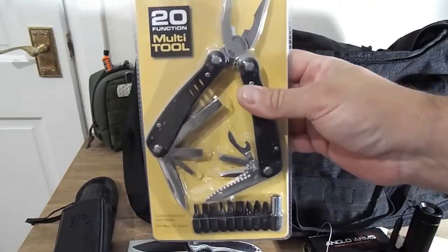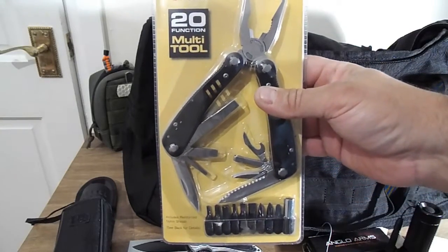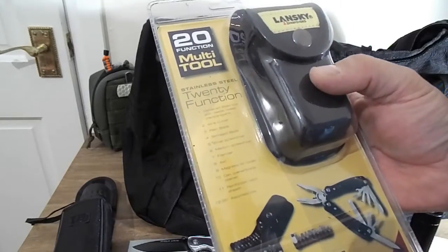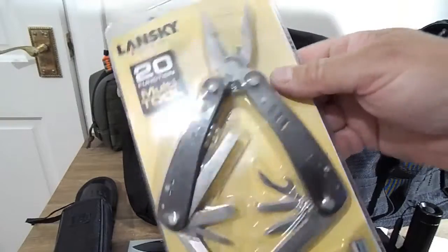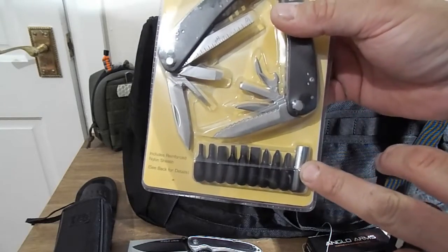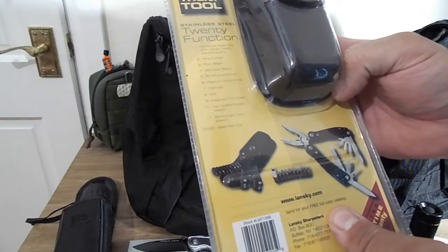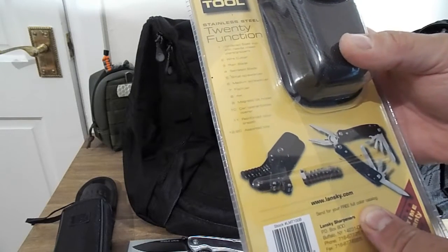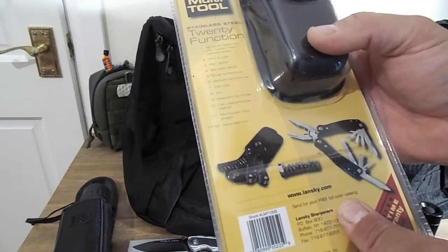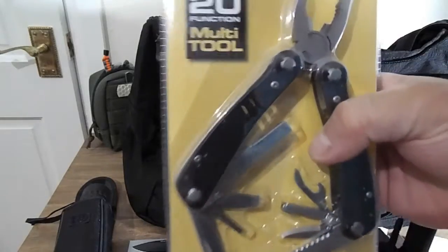What else do we have? We have the Lansky multi-tool — this is super cool. I just recently purchased a Lansky world-legal carry knife, which is really good. Lansky is a great make, they do great blade sharpening systems. I've never seen the multi-tool before. There's not much difference between that and a Leatherman really. It's got all the different tools: 20 functions — wire cutters, pliers, plain blade, serrated blade, small screwdriver, medium screwdriver, file, ruler, magnetic bit holder, can opener, reinforced nylon sheath, and assorted bits. Lifetime warranty, as with all Lansky products. That is really smart.